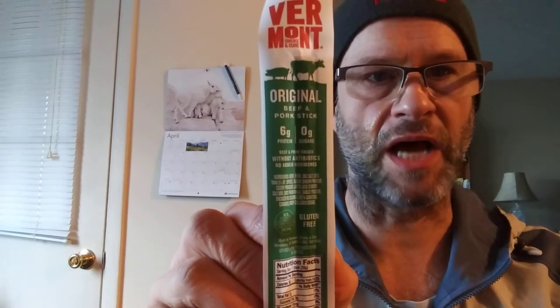This review is of Vermont Smoke and Cure original beef and pork stick. It's beef and pork raised without antibiotics and no added hormones. It's USDA inspected and gluten free.